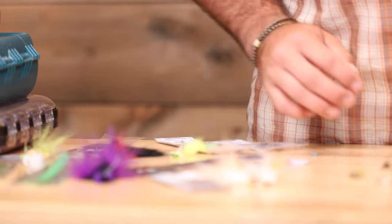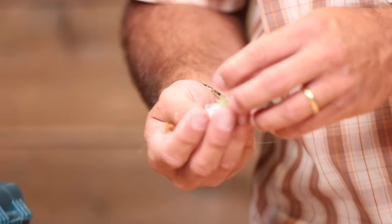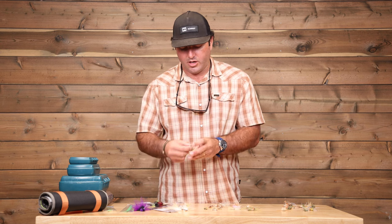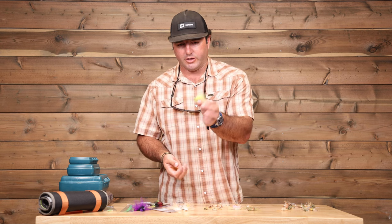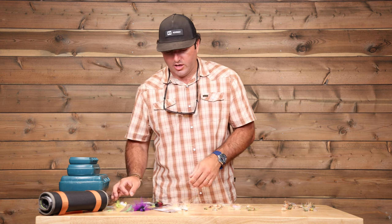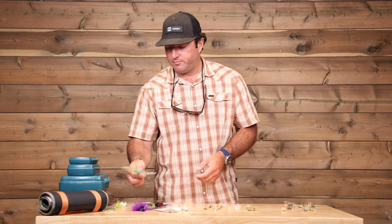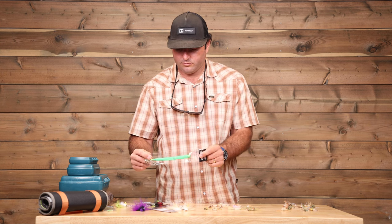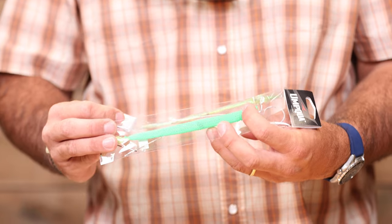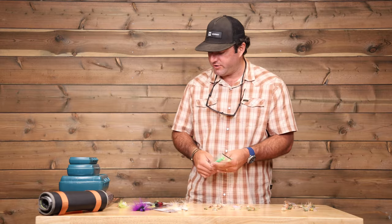Other stuff you'll encounter in Belize: snook, barracuda. Having a couple different colors of gurglers for snook is always good. A lot of the tarpon flies are going to work well for snook. It's always fun to have a barracuda rod waiting in the wings in case you encounter it or other fishing's kind of tough.